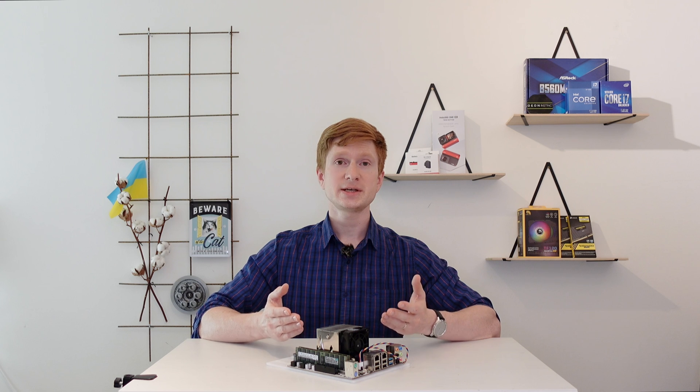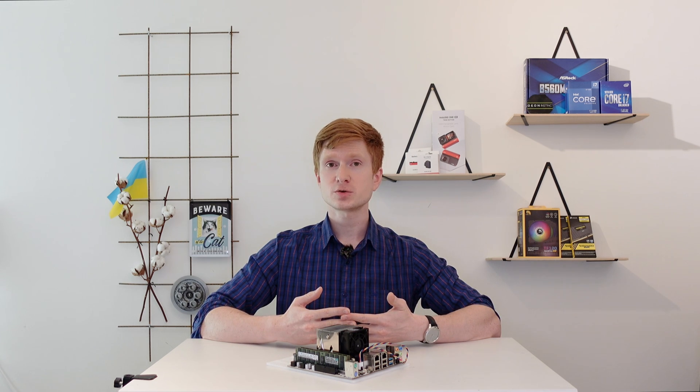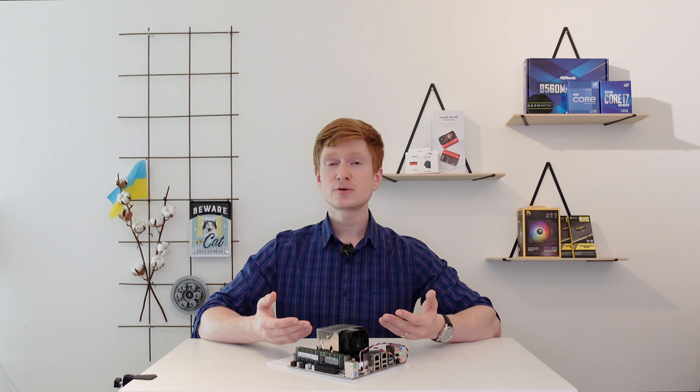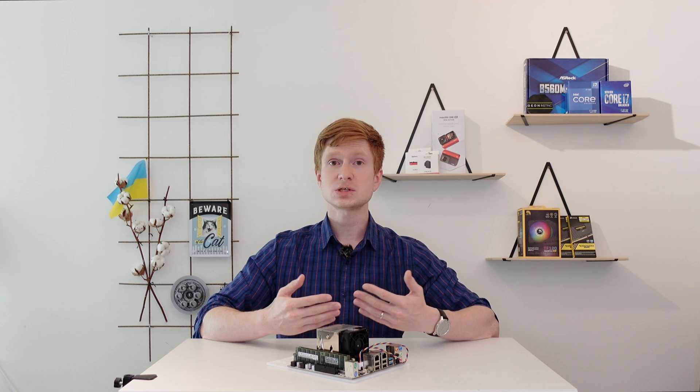Welcome to Mikon's Hardware. Lately we can see that the prices for Xeon E5 V4 CPUs are going down and down, and many of you are expecting some sort of a miracle where the next generation of cheap Xeons will match modern Core i5 and i3 CPUs in performance.